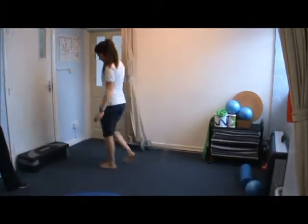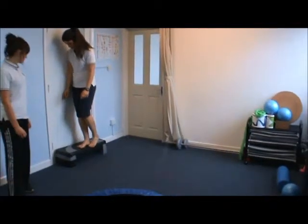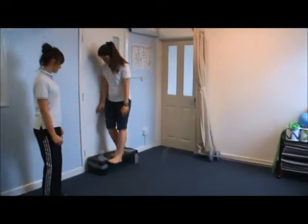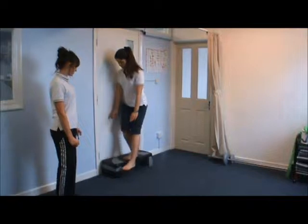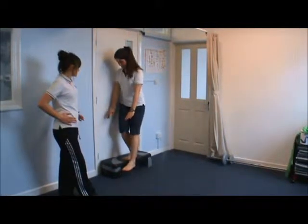You can do the single leg squat on a raised surface so you can get a bit more range of movement. Try and keep the knee tracking in line with the second toe, and also try and keep your hips nice and level.